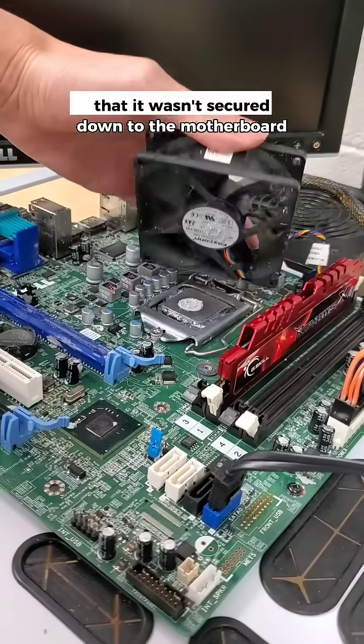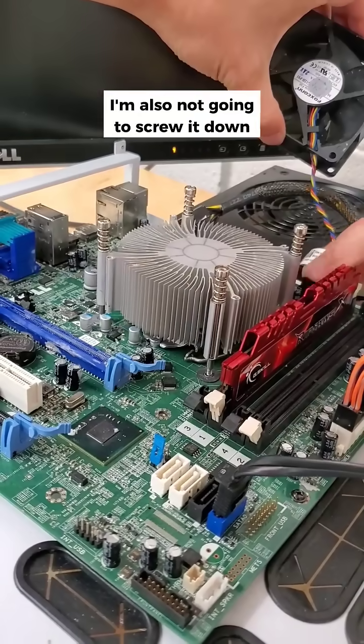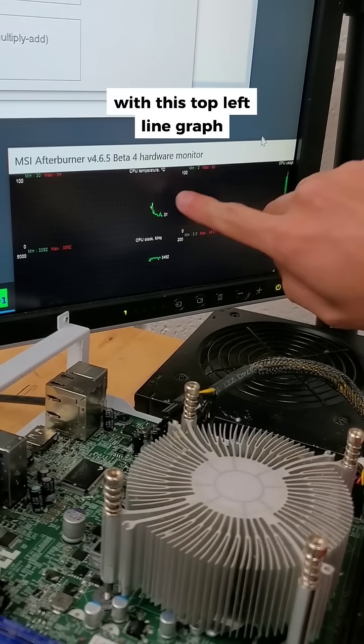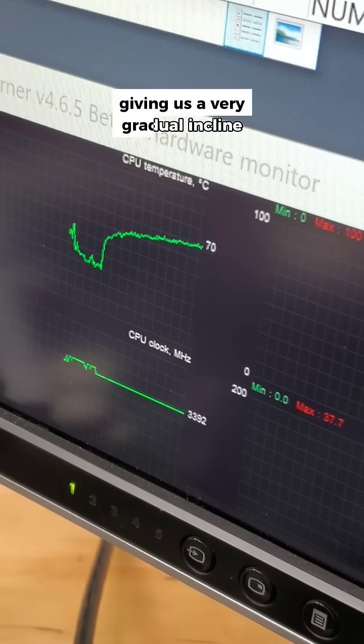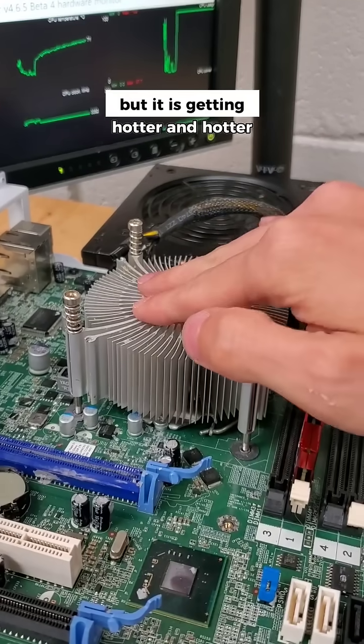It definitely didn't help the fan that it wasn't secured down to the motherboard, so for the sake of the heatsink, I'm also not going to screw it down, just to be fair. We can again measure the temperature of the CPU with this top left line graph, which under load shows a very different chart — this time giving us a very gradual incline. The metal heatsink is clearly doing a better job so far, but it is getting hotter and hotter.